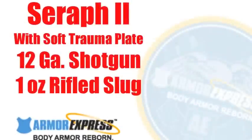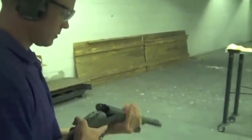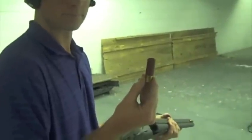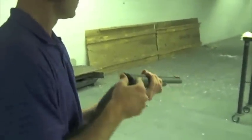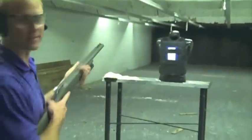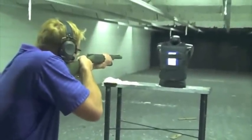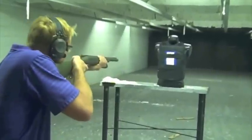Contact shots, both of them, and the Serif is holding strong. Armor Express Serif Level 2 — a 12-gauge, 1-ounce slug out of the Sabo Zombie Killer. We're going to hit that after being hit with three 5-7 rounds and two .44 Magnums, now shooting on top of a standard soft trauma plate.